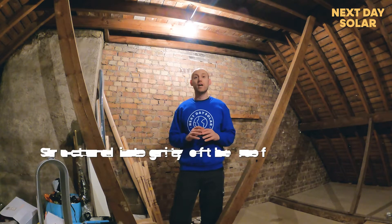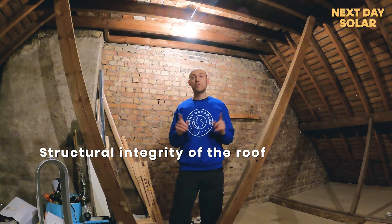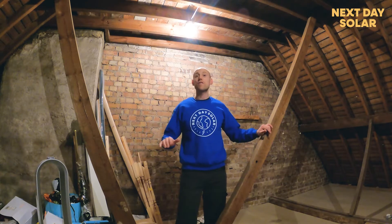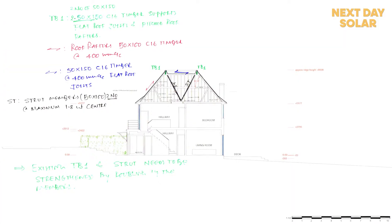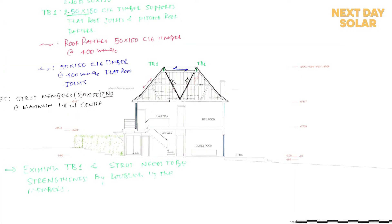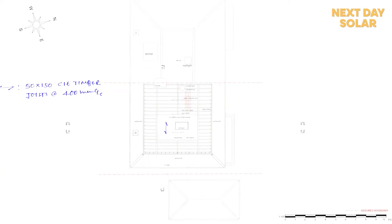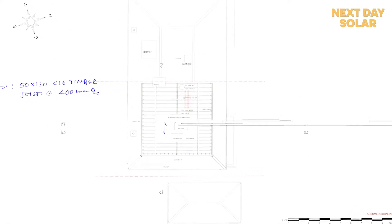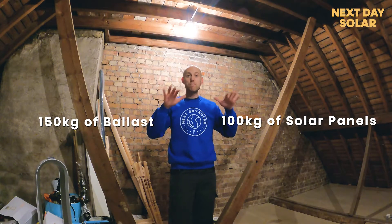I'm up here in the loft checking the structural integrity of the roof structure before we add any solar panels to ensure that it's right. In this loft space there are six structural members, and our structural engineer has requested that these are doubled up with further structural supports introduced, because we're adding about 250 kilos of weight to the roof — around 100 kilos of solar panels and structure, and about 150 kilos of ballast.